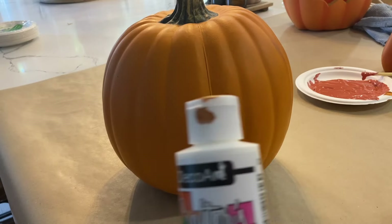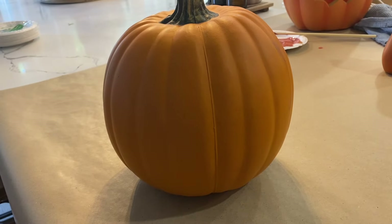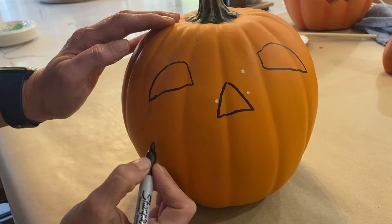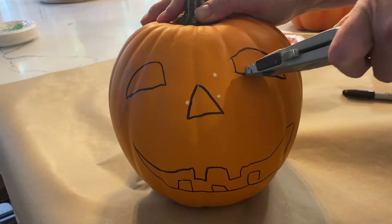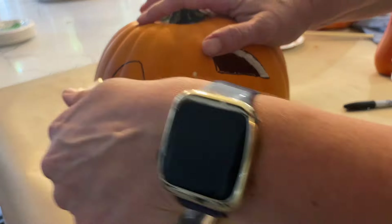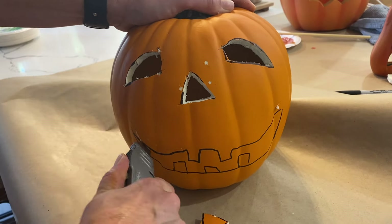For our last project, we're tackling these iconic Pottery Barn jack-o-lanterns. These can cost a small fortune, but I found some thrifted pumpkins and jack-o-lanterns that were perfect for this project. If you can't find thrifted ones, you can easily use craft pumpkins from Michael's or similar stores. For the paint, I mixed brown, red, yellow, and white to create a custom terracotta color. I carved mine just like a real pumpkin, using a marker to sketch the face and an X-Acto knife to cut them out.